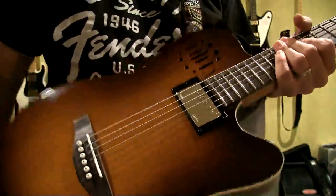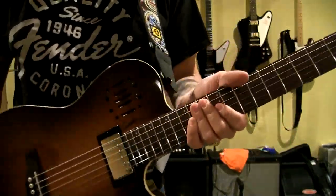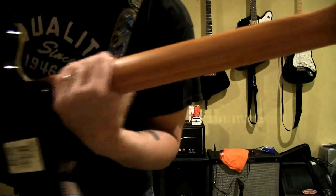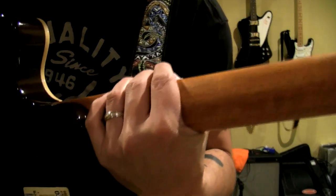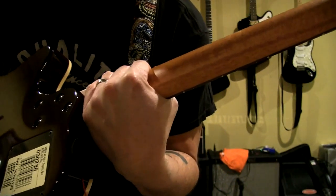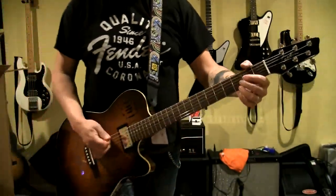The guitar is made really well - it's a cedar top. I'm not sure what the back material is - it said something like silver leaf maple. It's made in Canada so maple is probably abundant there, so most likely that's what the back is. The neck is gorgeous - really nice mahogany neck with very little finish on there if any at all. I do like an unfinished neck for sure.